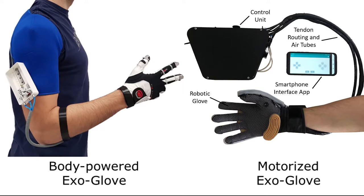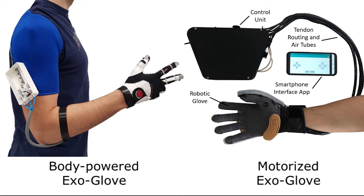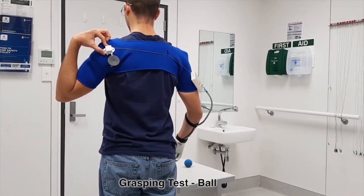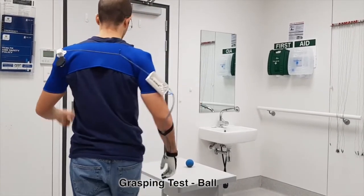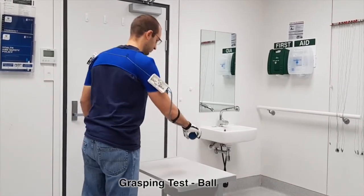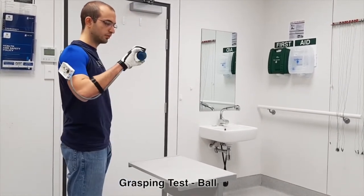This project focuses on the development of two different exoskeleton gloves: a body-powered design and a motorized design. The first design is a body-powered exoskeleton glove, designed to enhance the grasping capabilities of the user, providing easiness and intuitiveness of operation with long autonomy, low maintenance and low cost.